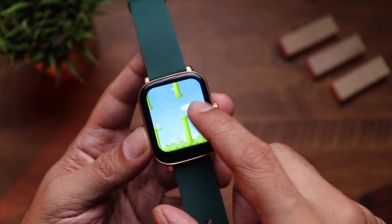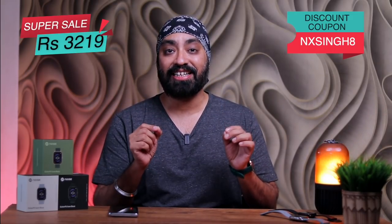The Color Fit Icon Buzz also offers a 1.69-inch TFT display, heart rate tracking, SpO2 tracking, and even two games — making it a well-rounded option for a calling-focused smartwatch. It goes on sale on 2nd February at 2 PM on Amazon and the Noise website for ₹3,499. Use coupon code NXSING8 on the Noise website to get it for just ₹3,219 — an introductory price valid for a few days before it goes up to ₹4,000. Links and coupon code info are in the description. Hope this video was helpful — like, share, and subscribe!